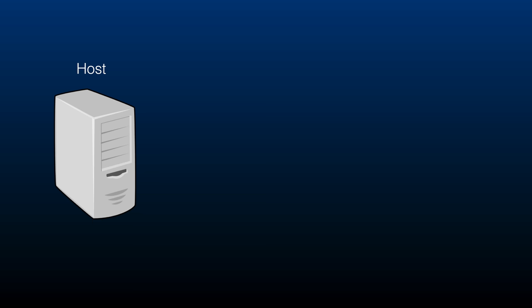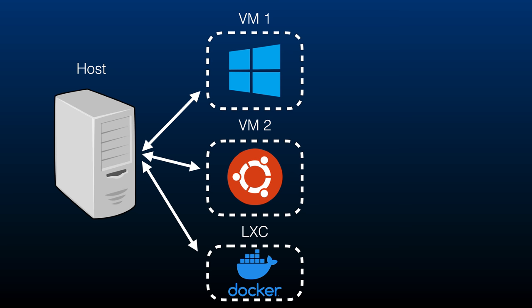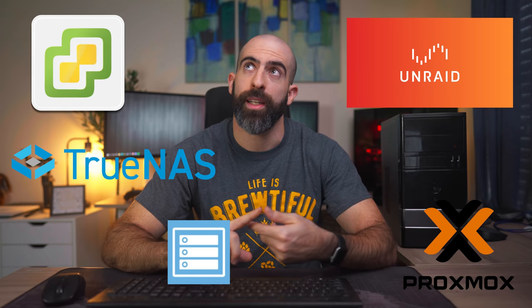A desktop operating system is designed to run on a single machine for a single user. As you add more things to it and build up a large collection of services, it gets less efficient. A hypervisor OS, on the other hand, is designed to run on a server — it strips out desktop services and allocates those resources elsewhere. Some popular hypervisor OSes are Proxmox, TrueNAS Core, TrueNAS Scale, Unraid, OpenMediaVault, and ESXi. And if I didn't list your favorite hypervisor, then get over it, nerd.